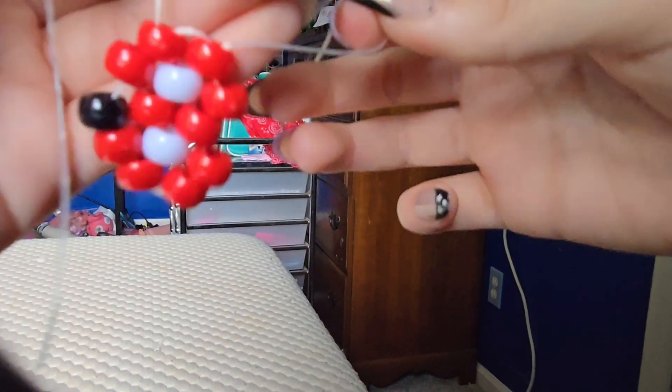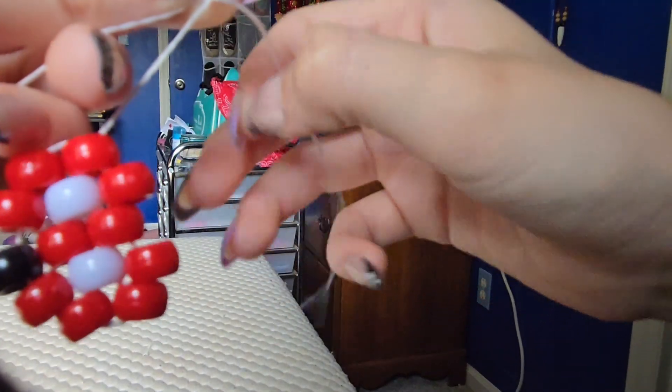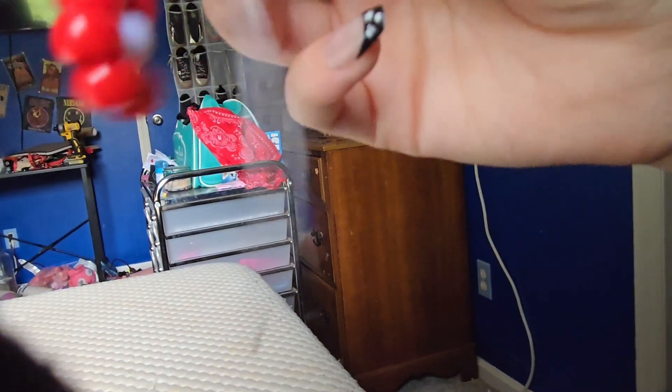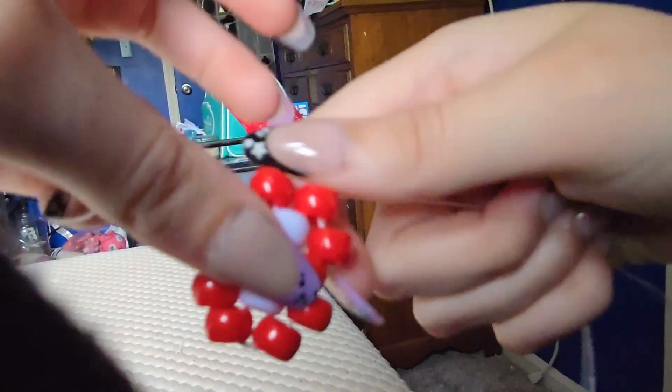Pull that, and then you're going to see now they are on the same end again. We are going to now finally take and tie it off completely — you can do a double knot, triple knot, whatever kind of knot you want to do. I'm going to do a triple knot because I find that's what works best. Pull it tight, and you have made a candy pumpkin. Pull down that bead right there, then cut off the strings and you're done.